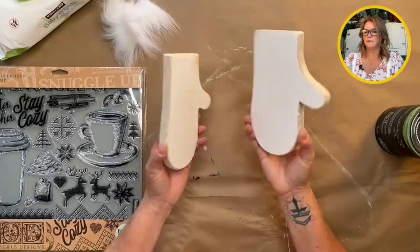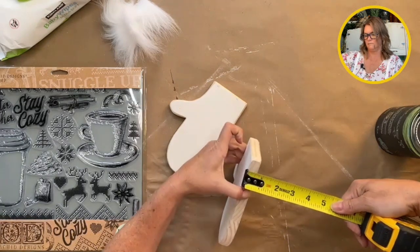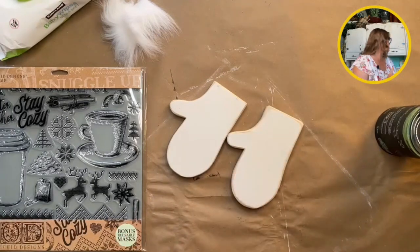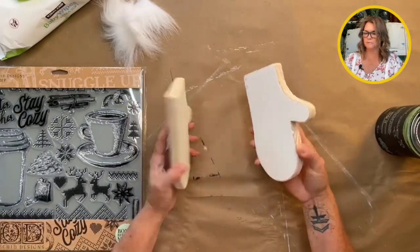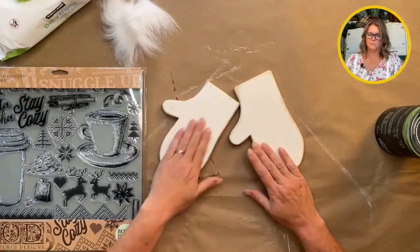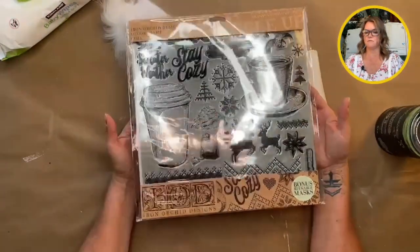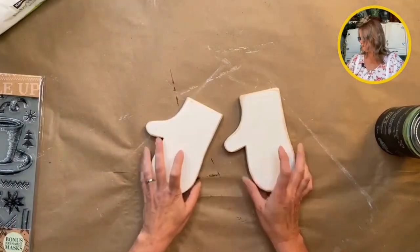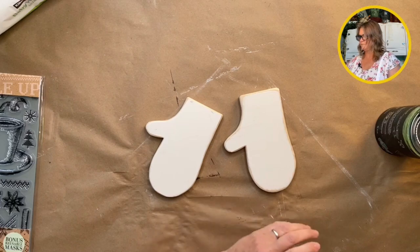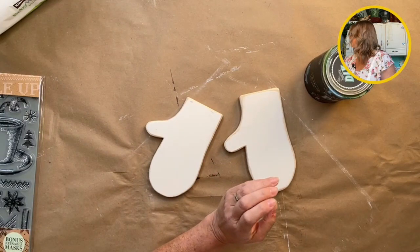We're going to be working on some mittens today. I cut these out of three-quarter inch solid wood boards - laminated boards, not plywood. I'm going to paint these green and we're going to use IOD's brand new cozy stamp. This is part of the 2022 IOD winter release, which is very exciting. I'm going to be using DIY paint in Fancy Farm Girl because it's an awesome green.